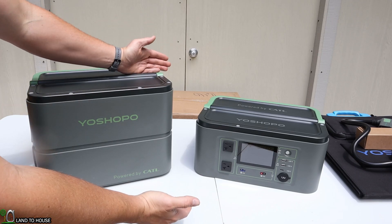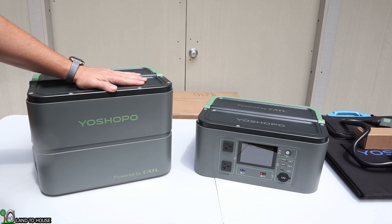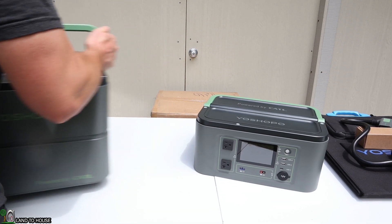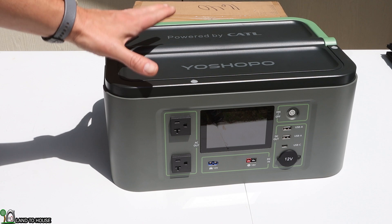The Oshopo Y3000 is shipped in two different parts. Over here you've got the inverter, and over here is the battery. Let's take a look at the inverter portion first, and then we will step over to the battery.